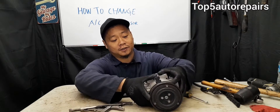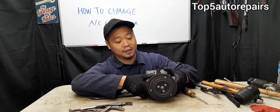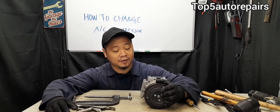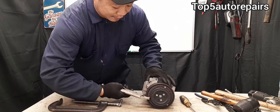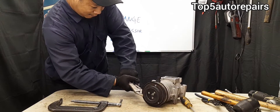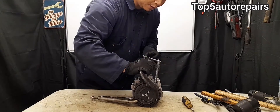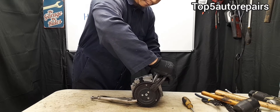The first thing you want to do is have the clutch and the pulley clamped together — you do not want them moving independently. You can use a vice grip, a C-clamp, or just hold the pulley and the AC clutch together with your hand. There are various ways to do this; pick whichever works best for your situation.